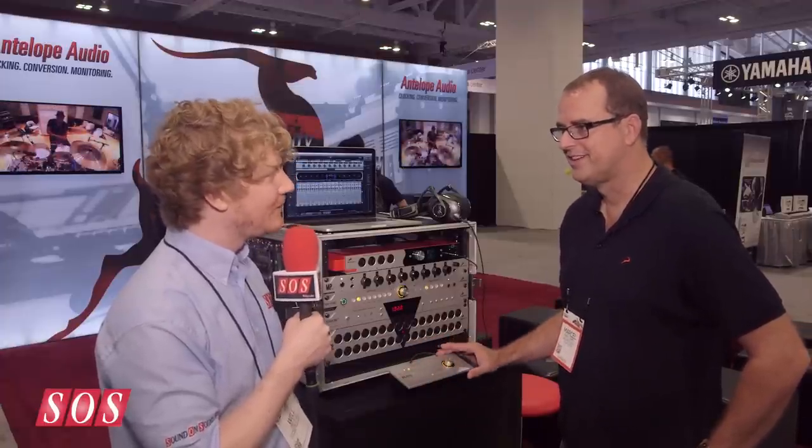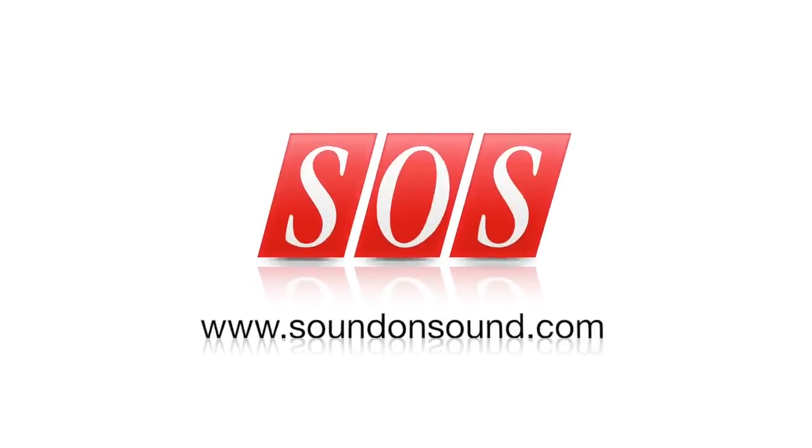Thanks very much, Marcel. Thanks, Will. Thanks, Sound on Sound.